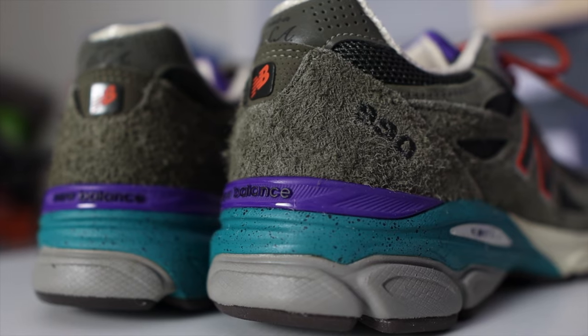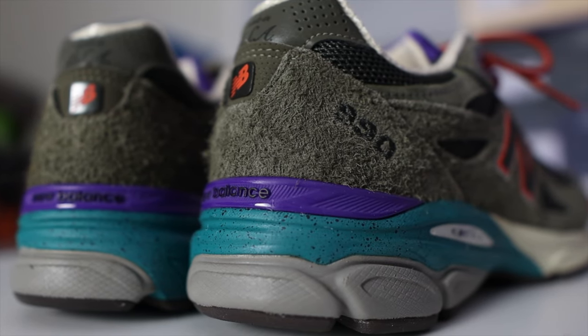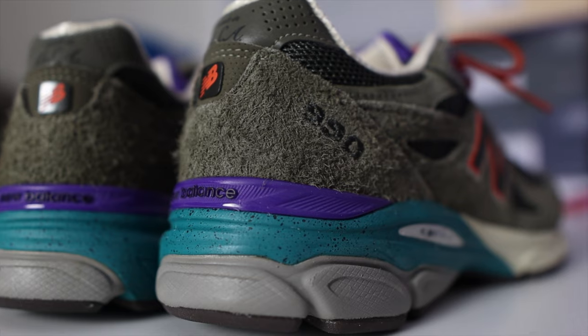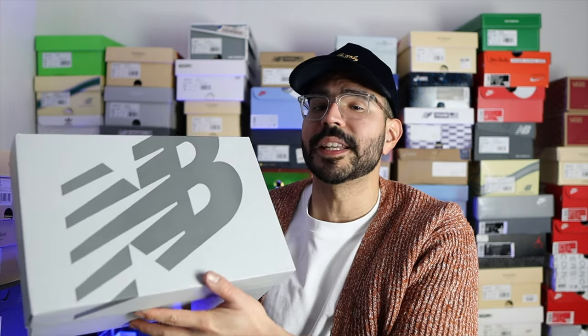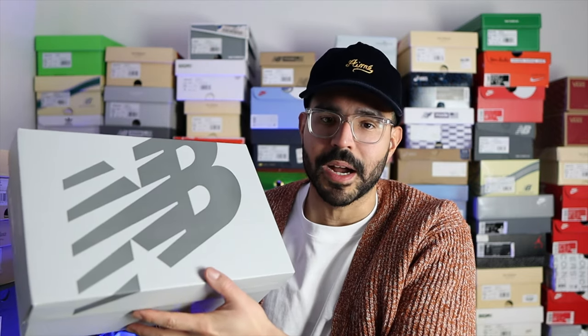When it comes to comfort with these v3s, I've said it before — this is one of the most comfortable sneakers I own. This midsole and cushioning system feels amazing; it has a really good balance of softness and firmness. The midsole almost never flattens out and feels like it can last forever, so I highly recommend picking up a pair of 990v3s if you don't own one already.